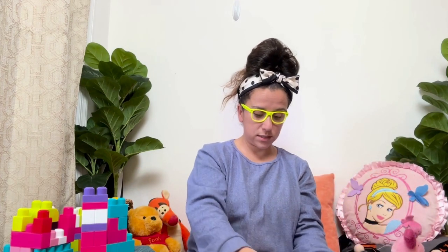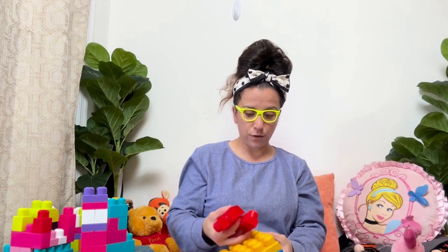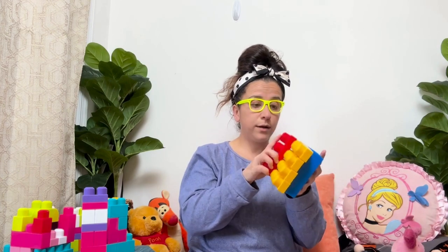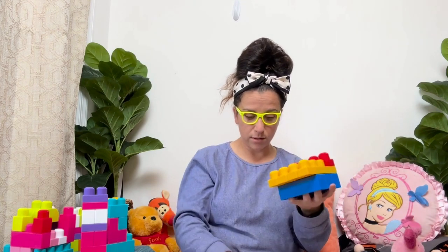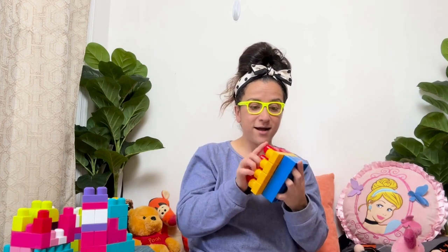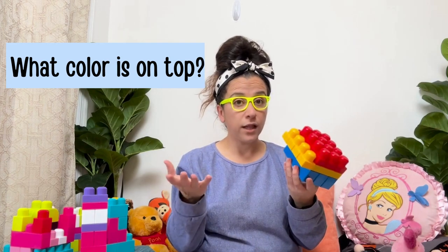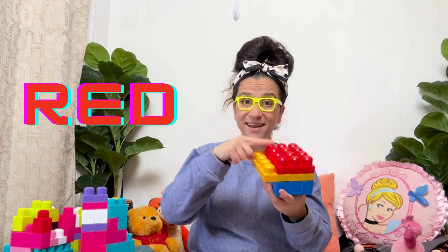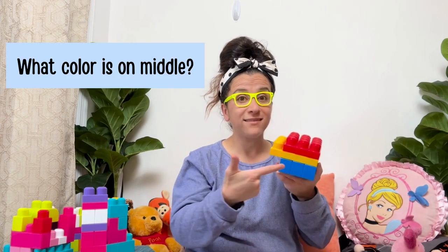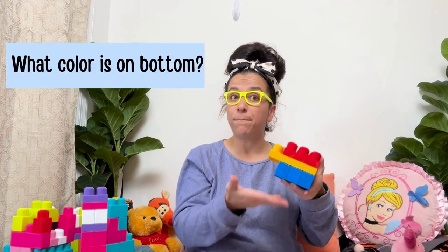What color should I use next? Let's see. I have red ones. We want to build a big structure, so let's take the red. I'm going to put the red on top. Red is on top. Another red on top. Let's see, boys and girls — what color is on top? Red. Very good. What color is in the middle? Yellow. Good. And what color is on the bottom? Blue. Good job.